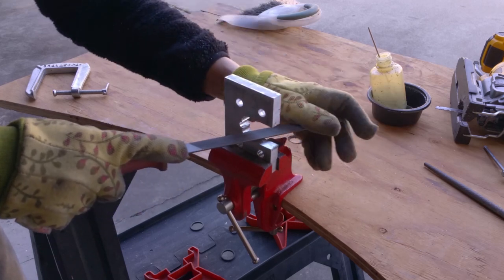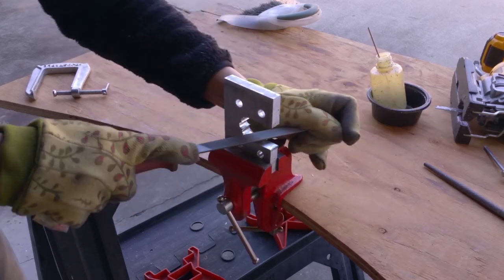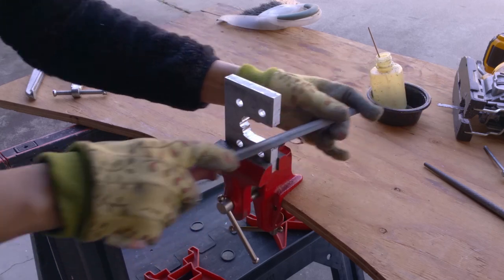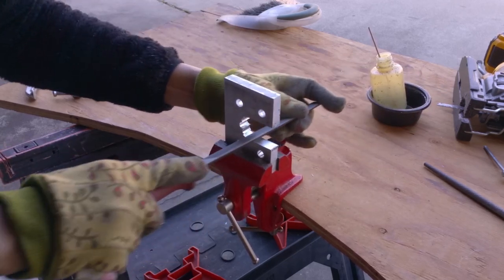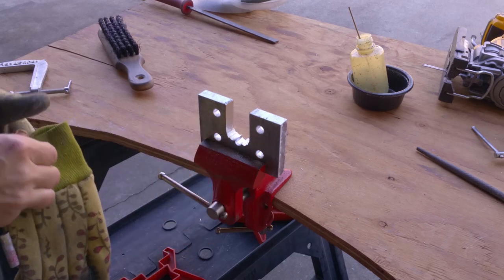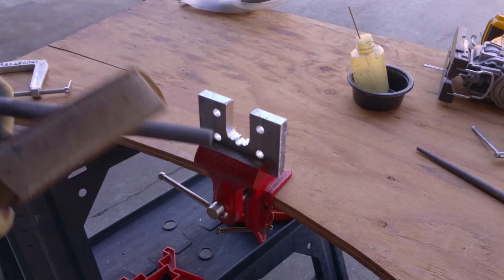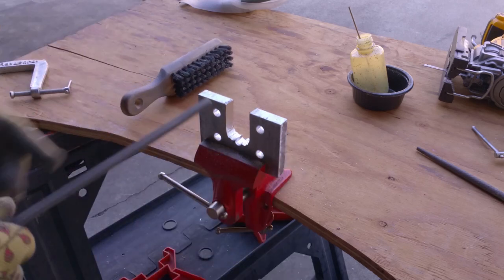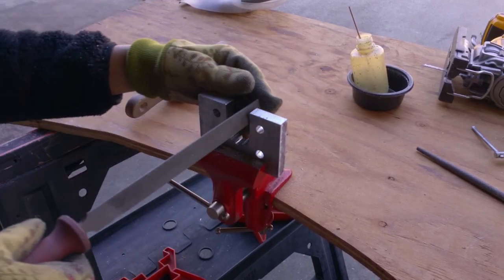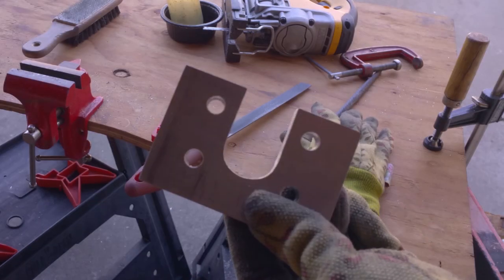I'm using the rounded edge of the file first - the reason why is I can get more pressure so the teeth actually cut. When I'm filing, you kind of heave into the metal and drag, heave, drag - heave to hardly any pressure. That way the teeth don't clog up. It looks like I'm doing it both ways but the file only cuts one way - if you push down while you're dragging, then you're just wasting energy. This is interesting because it's hard not to hit the sides when I'm trying to wipe out the center.